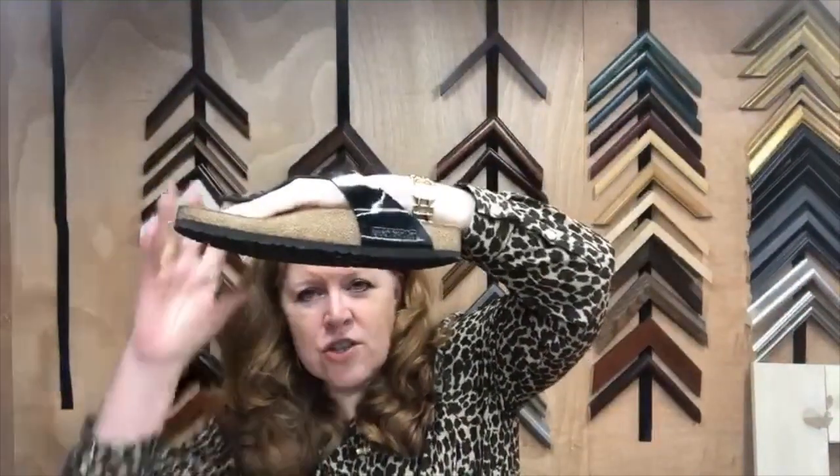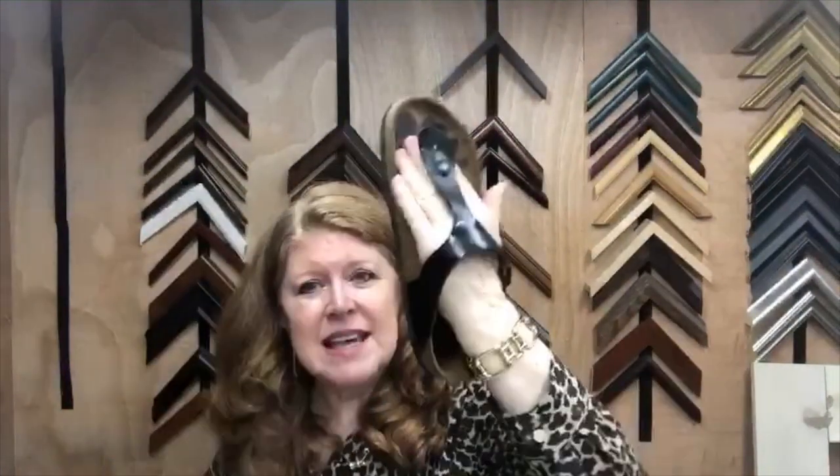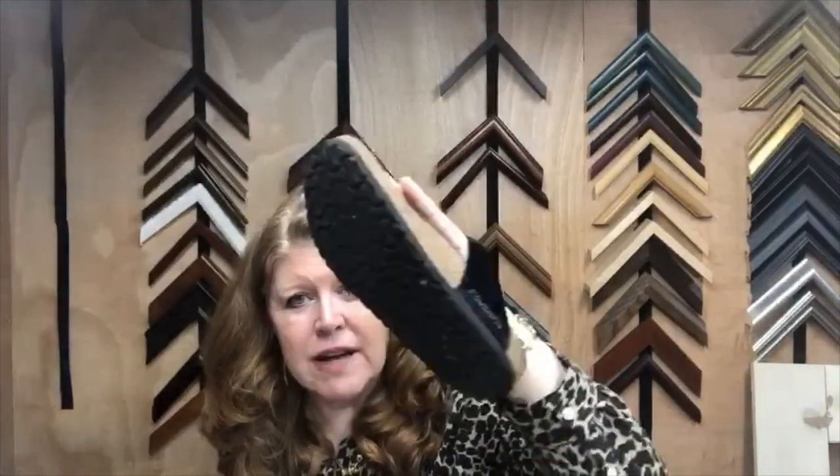That is making sandals using Birkenstock footbeds. I think we've all seen these great sandals with cork soles — really popular. This happens to be the Gizeh model, if I'm saying it correctly. The Arizona is obviously very popular with two buckles. They're unisex.